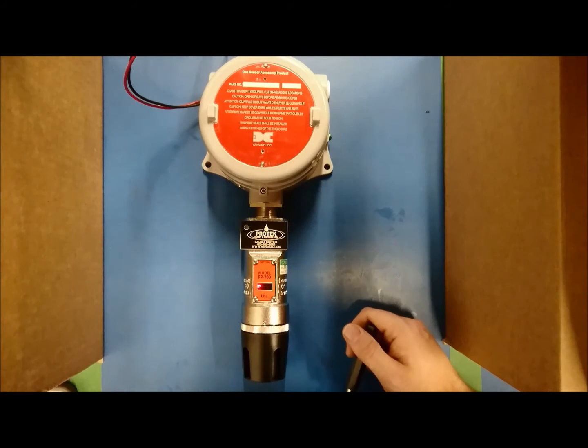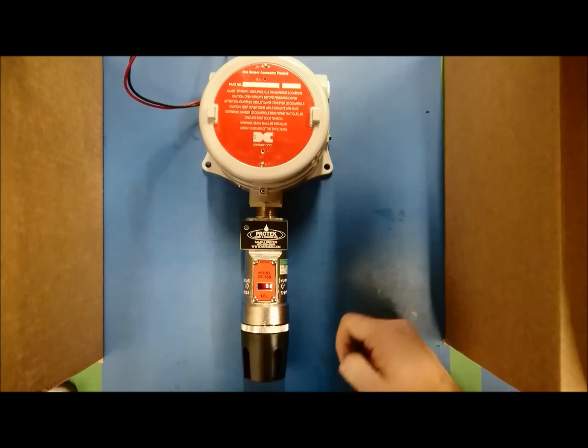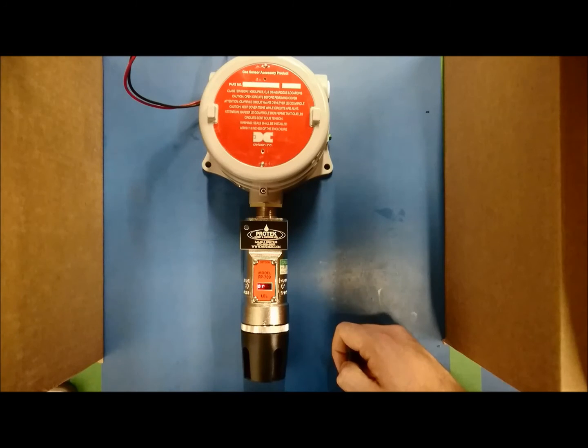If you do not need to change the cal factor, you can wait 10 seconds and the unit will go back to operational mode. If you wish to change the cal factor, hold the magnet over PGM2 until an arrow pointing right appears. Release the magnet and the display will now read 'set cal factor.'